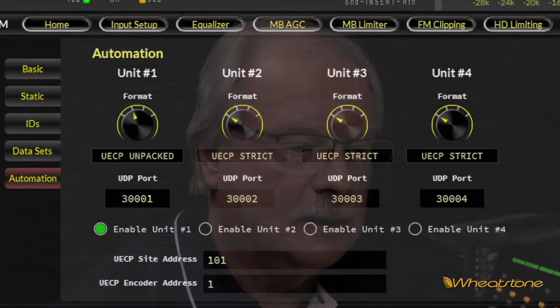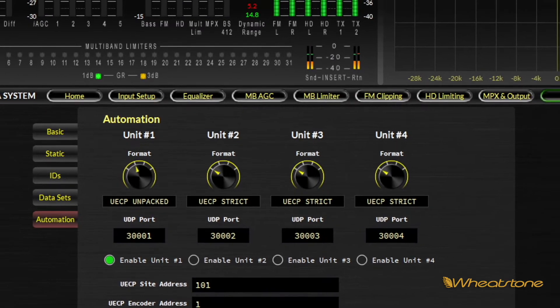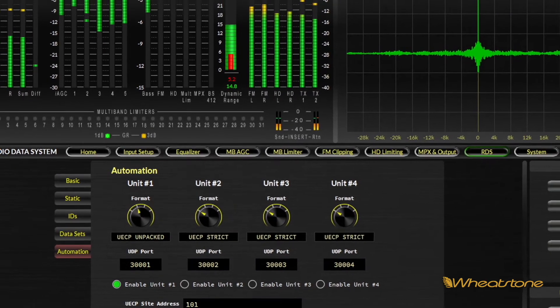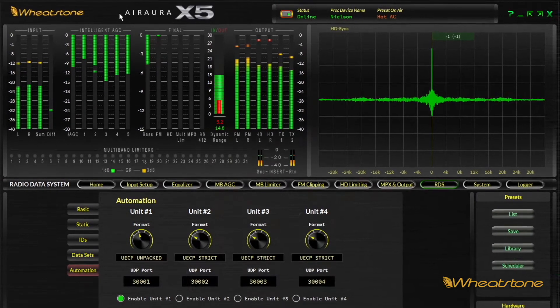We have full support for USEP automation. USEP is one of the standards now used by most automation systems. They can communicate with the X5 over a connected network and update song, artist, weather, and all kinds of things you might want coming from the automation system.